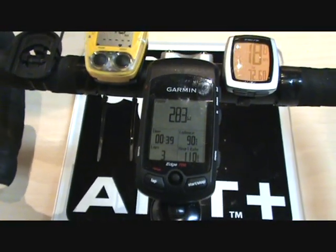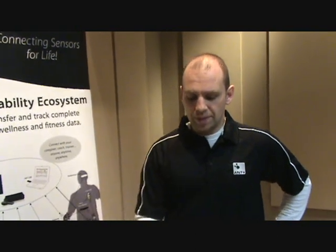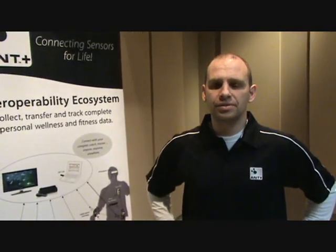These different displays are showing the same information being transmitted from the simulation sensors. The speed is the same across the power, the cadence, the heart rate — all the same across these devices.